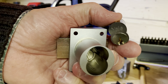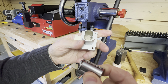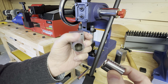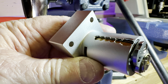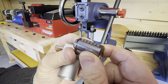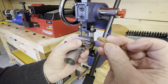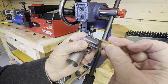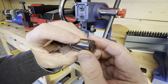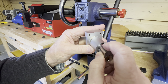I have a Yale large format IC core. I'm going to show you how I'm going to modify this Olympus Lock into a capping tool. I have to drill some holes across the top of it here. It's going to accommodate a Yale large format IC core and a cap, which they call a spring cover. This spring cover has got to go on top of the Yale large format IC core, but it needs to be pressed down.